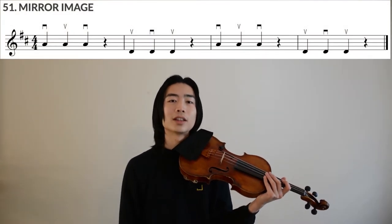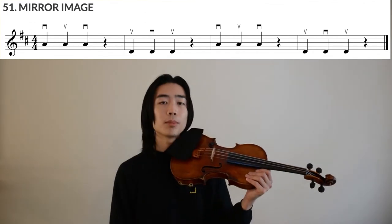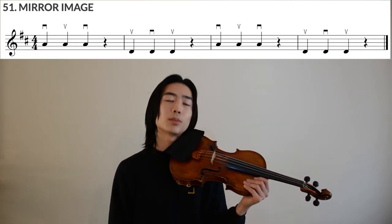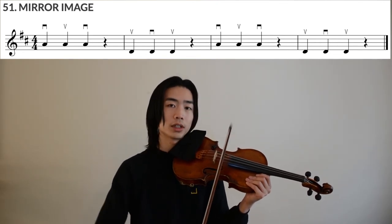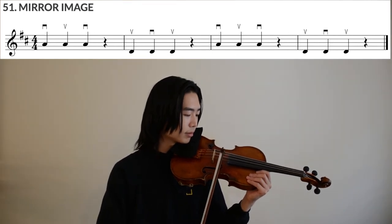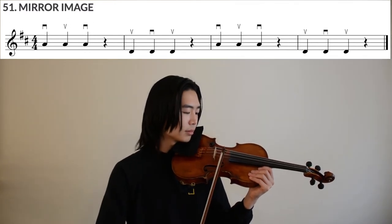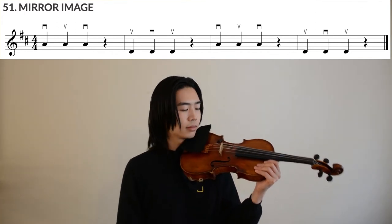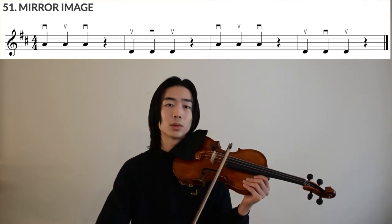So let's try to play those warm-up exercises on the open A and open D strings the other way around. Let's start with up-bow on the A string. Just like you would set your bow to the frog when you start down-bow, set your bow near the tip this time. Make sure your elbow is fully extended so that it can guide your motion the other way around. Then let's do the same thing on the D string, and as usual, your elbow will be a little bit higher.